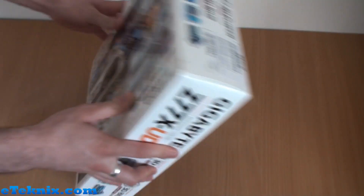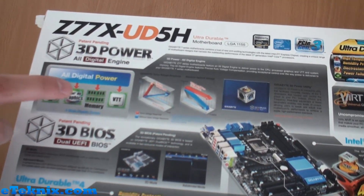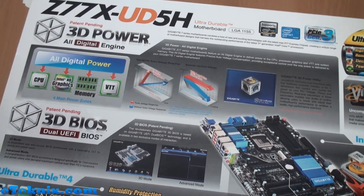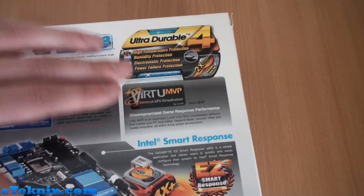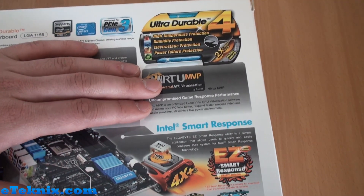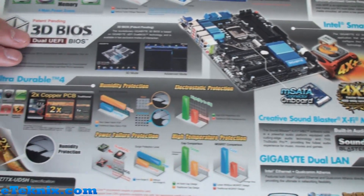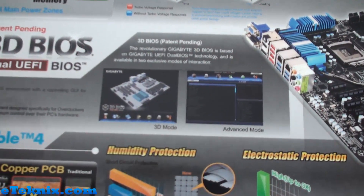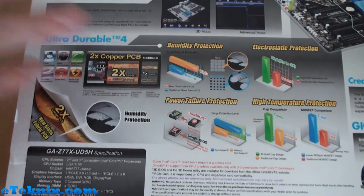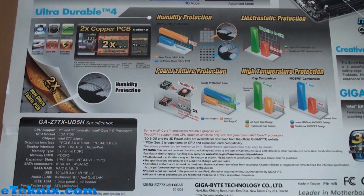Turning the box over, we get a huge amount of information on the back. There's more detail on the 3D Power all-digital engine and how power is delivered to the CPU, Intel HD graphics, memory, and VTT — your four main power zones. We also get more information on Ultra Durable 4 technology. Virtu MVP is featured here as well, allowing you to utilise both your discrete graphics and the iGPU part of your Intel HD graphics on the processor. We get a first view of the board itself — quite stylish with a black and blue design. The 3D BIOS is highlighted again with two screenshots showing the 3D mode and the advanced mode.